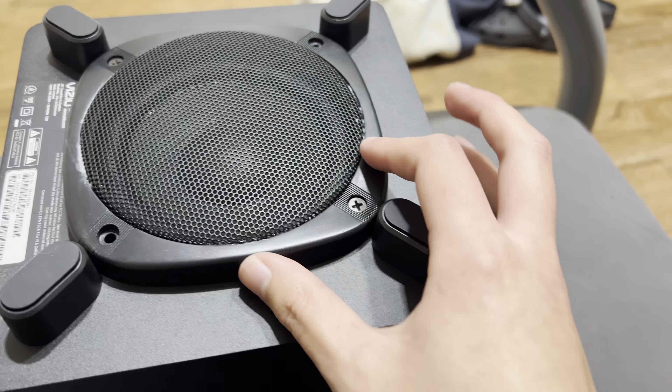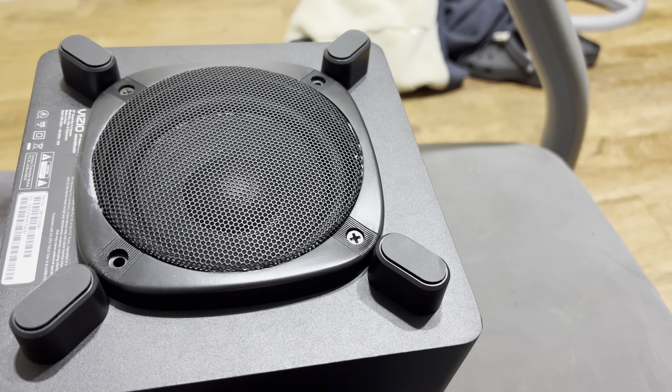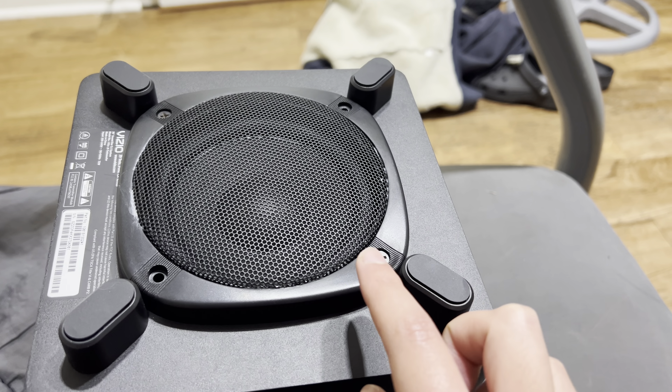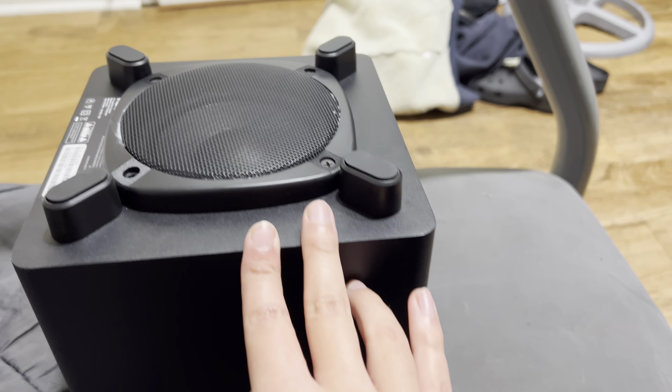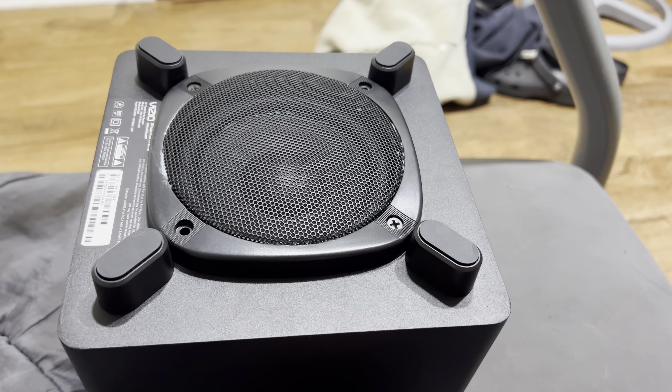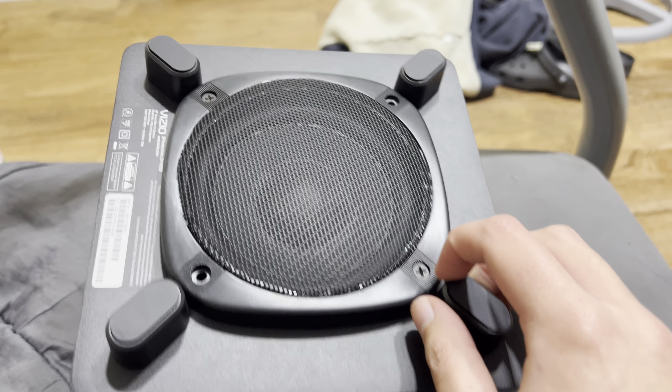I can remove this off the subwoofer whenever I need to, but this metal part stays on the plastic. I did not superglue this on the Vizi subwoofer because I can easily service it if there's anything wrong with it. But it looks good.